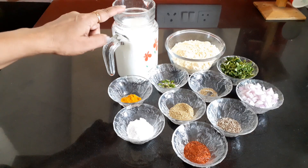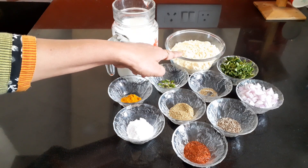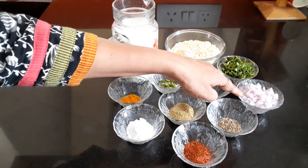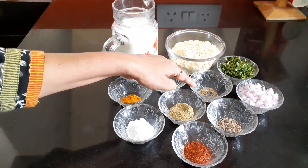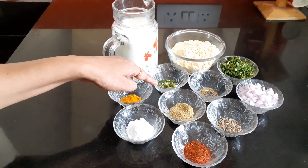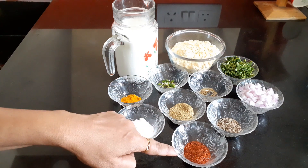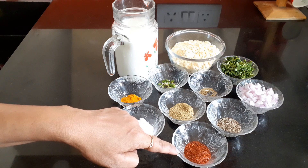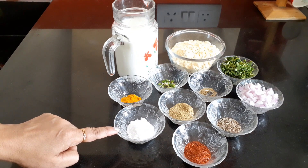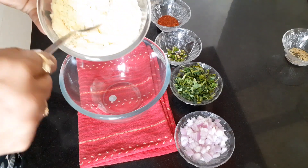Have a look at the ingredients: buttermilk 500 ml, gram flour 1 cup, fenugreek leaves 2 tablespoons, onion 1 small finely chopped, asafoetida 1 teaspoon, cumin seeds 1 teaspoon, green chilli 1 finely chopped, dry coriander powder 2 tablespoons, red chilli powder 2 tablespoons, turmeric powder 1 teaspoon, salt as per your taste.